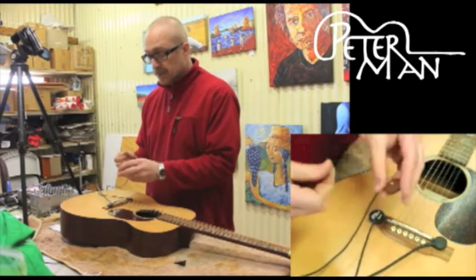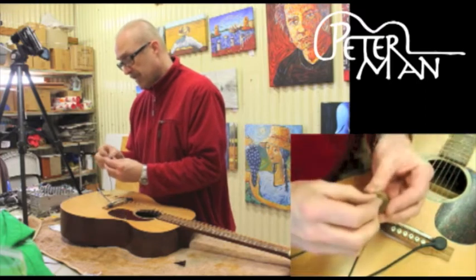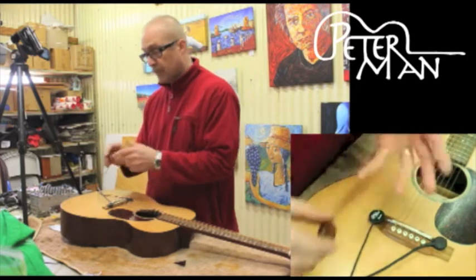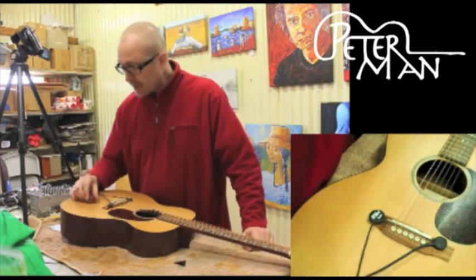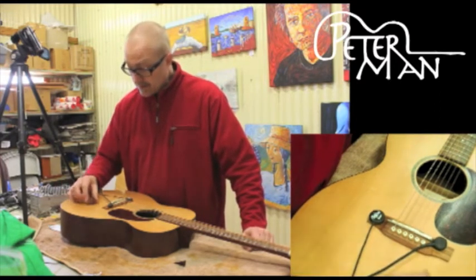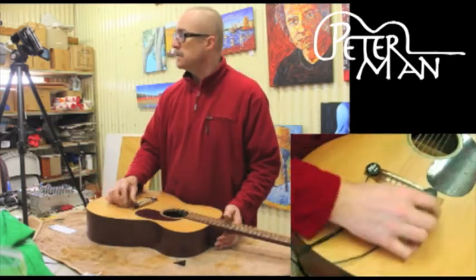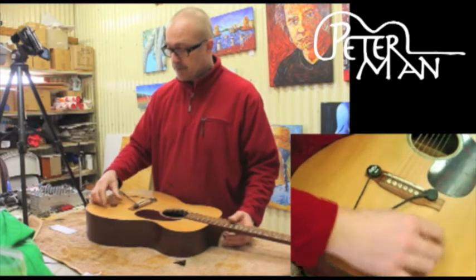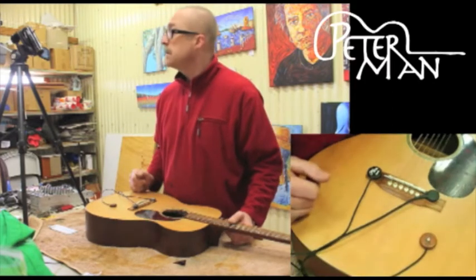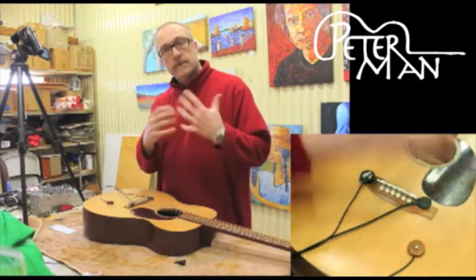And then the mid-range pickup. This is probably the most critical one in a sense — you'd move this around on the guitar until you find the sound that really appeals to you and brings out the warmth of your specific instrument. I'm going to start off by putting it somewhere around there. Then it's time to tighten the strings back up, plug her in, and see what it sounds like. Not really much of an installation at all.